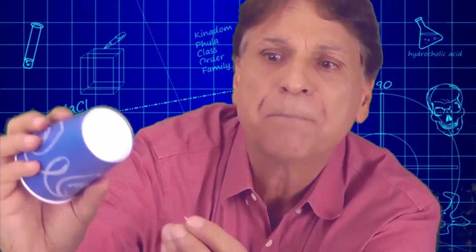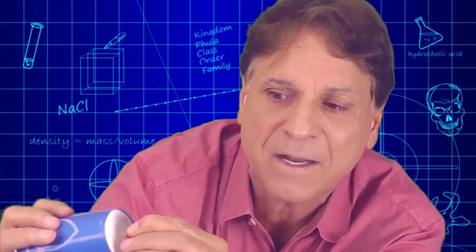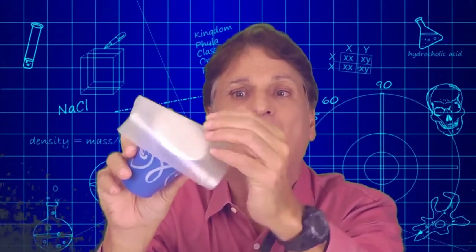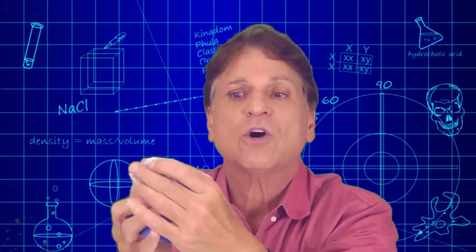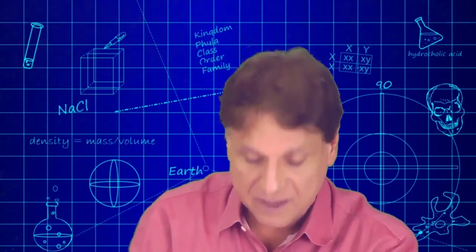Here are the steps — very simple and easy. First, take that paper cup and punch a pinhole right in the bottom, just like that. Next, take that wax paper sheet and place it over the mouth of the cup, pulling it so that it forms a tight drum-like seal on top.